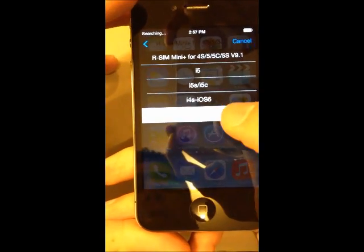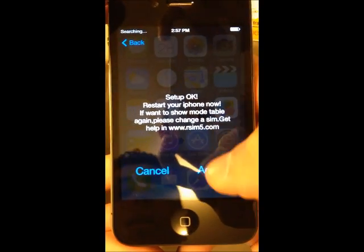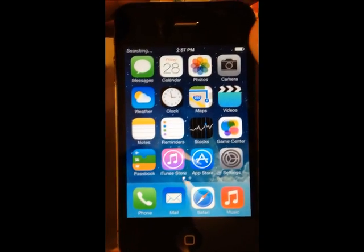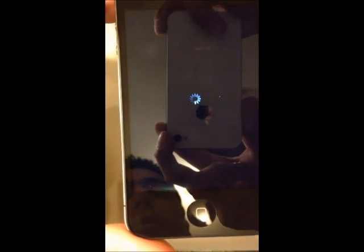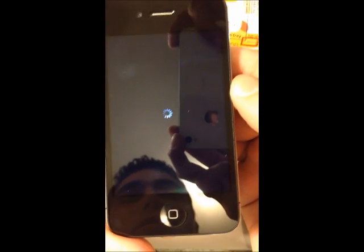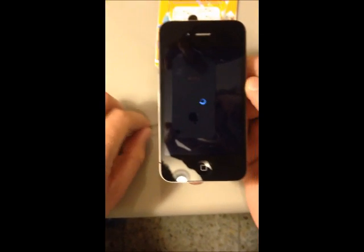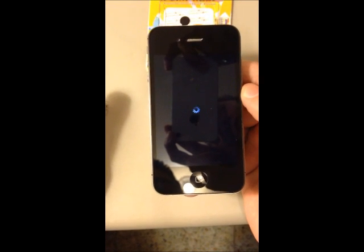I am using an iPhone 4s running iOS 7 and my carrier is Sprint. Now we can restart our phone. In case your carrier is not listed in the list, you can select the 'other carrier' option and enter the 7-digit IMSI, which you can look up on the internet.